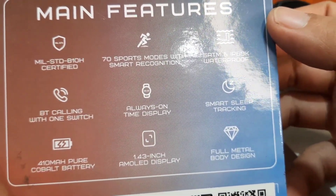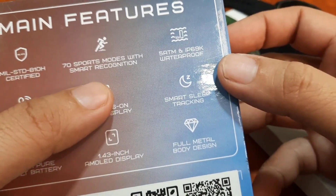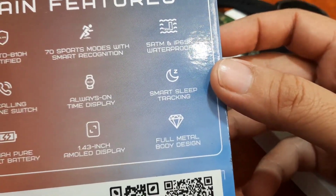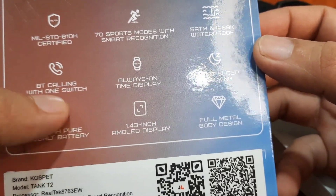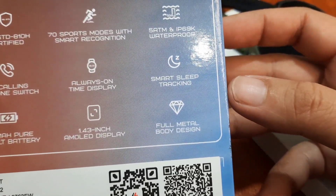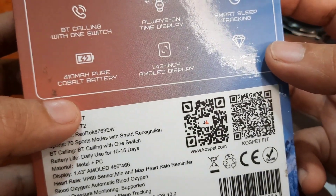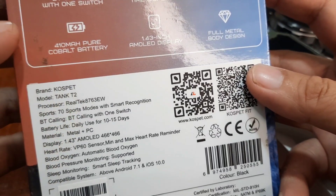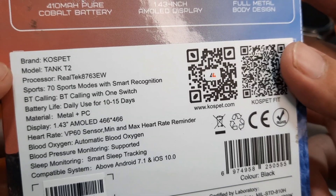The Tank T2 is military standard 810H certified, features 70 sports modes with smart recognition, 5 ATM and IP69K waterproof rating, Bluetooth calling, always-on time display, smart sleep tracking, and a 410mAh pure cobalt battery with a daily use of 10 to 15 days standby time.